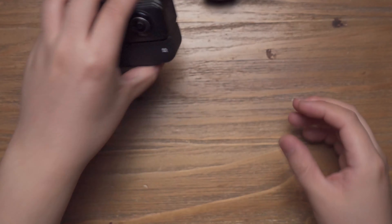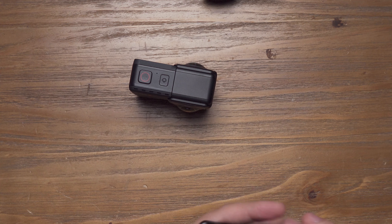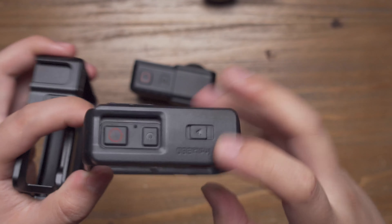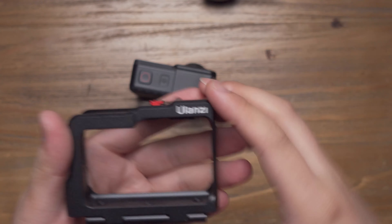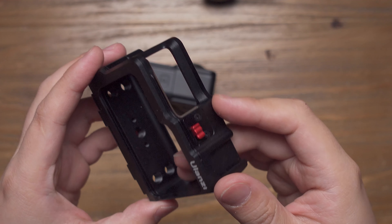Another good news: for the normal battery base, we know that there is an official plastic cage and there's also a cage with a cold shoe mount on the top for the vloggers. We have also introduced you to the ULENZ metal cage designed specifically for the Insta360 ONE R.